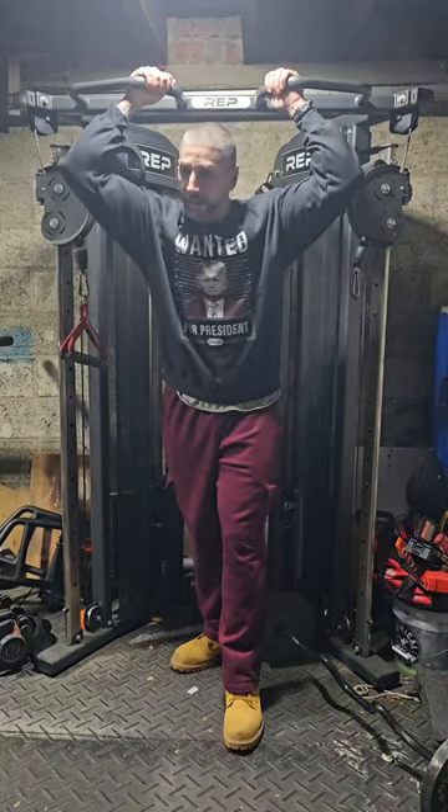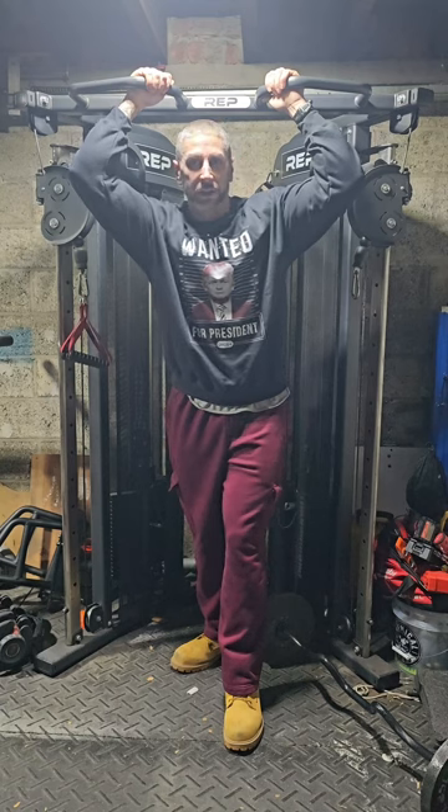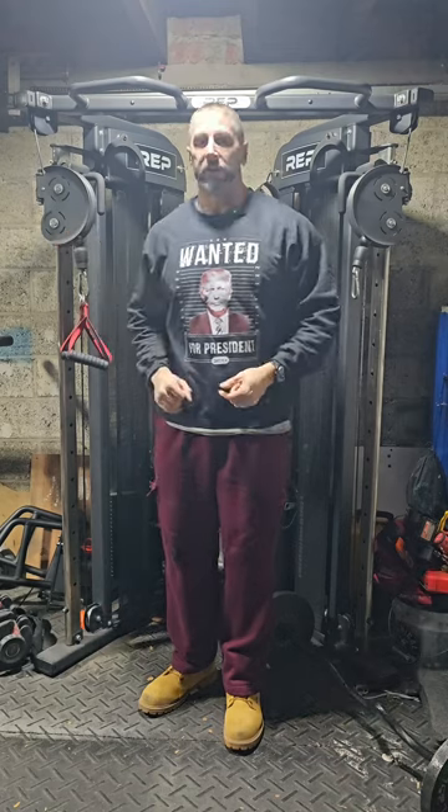It's chest day. I'm gonna do four exercises: flat bench, some underhanded grip bench press for upper chest, some dips for lower chest, and finish off with cable flies. Going to hit all angles and all three areas of the chest today for a nice full chest pump. Also gonna make a video soon on a Donald Trump themed pre-workout we're actually using right now.